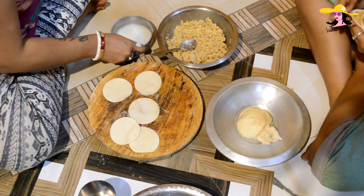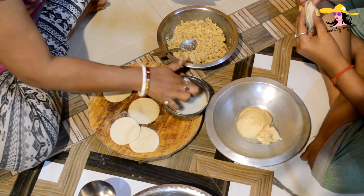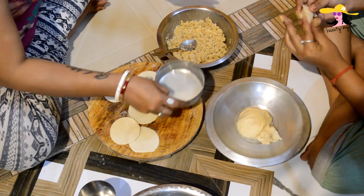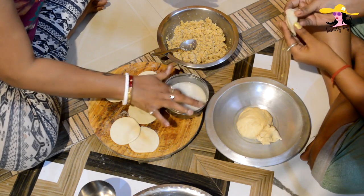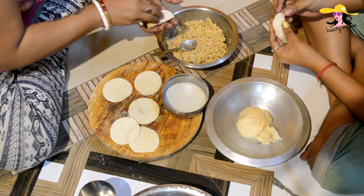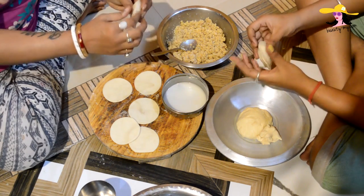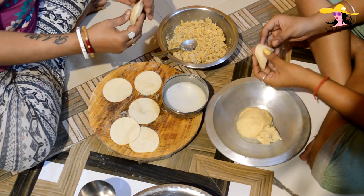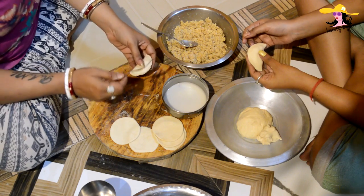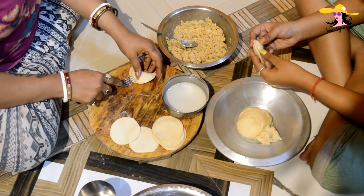We would be using a slurry made with a small amount of refined flour and some water — it would be very thin, almost a watery form, as you can see. We would be using this for sealing the edges. After closing, the easiest way of sealing the edges is using a fork, sealing the edges like this.